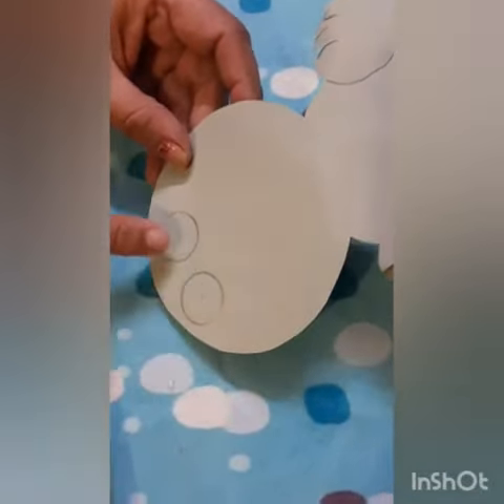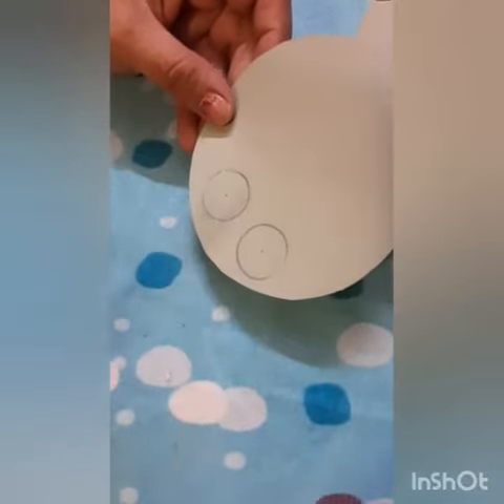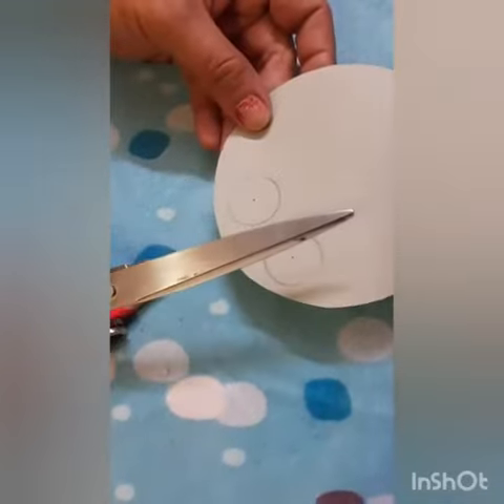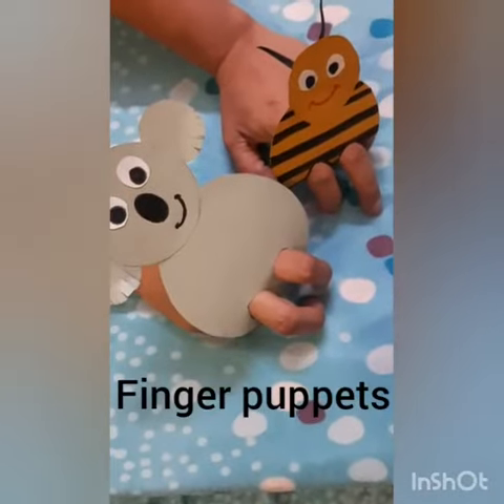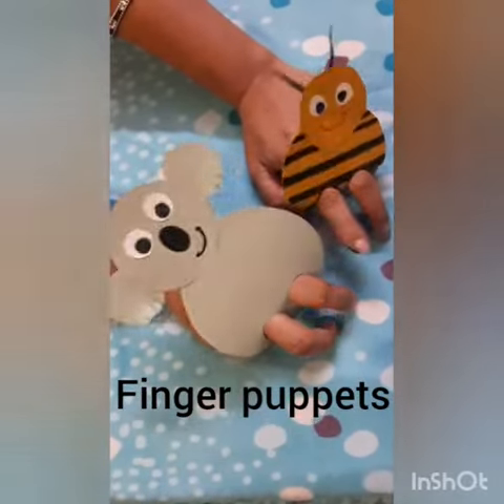Don't forget to make holes in the bottom of the sheet for your fingers. Then cut it out. Now your finger puppet is ready — that's a great idea!